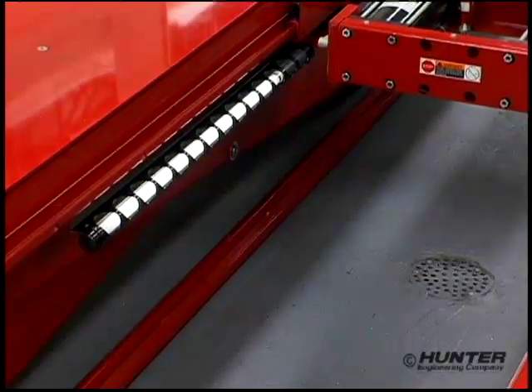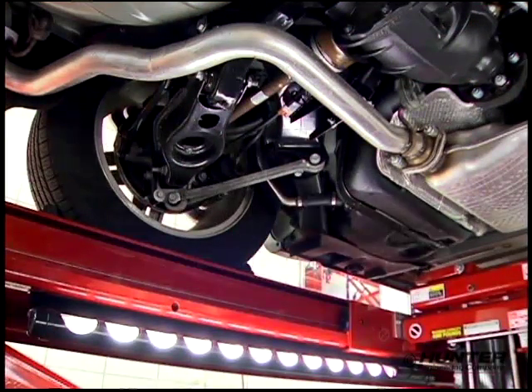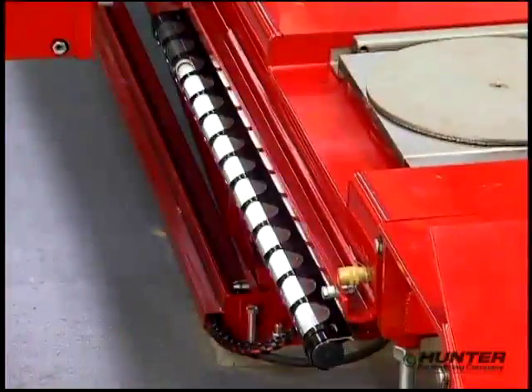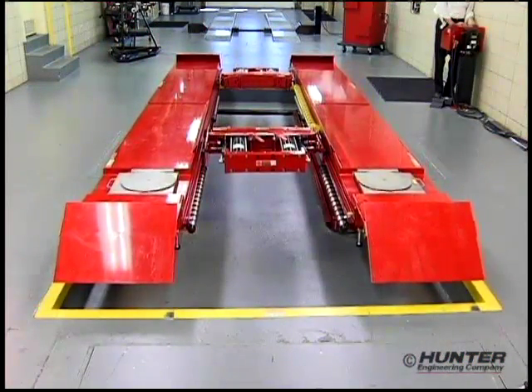A new option for the RX units, the Align Light feature lights up the underside of the vehicle so the technician can really see what he's doing. No more fumbling with trouble lights — simply raise the rack and the light switches on. Lower the rack and the light switches off.